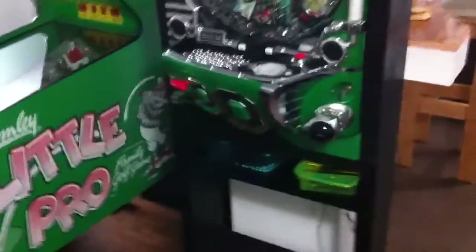There's the cabinet, there's the matrix pachinko. It's fun.